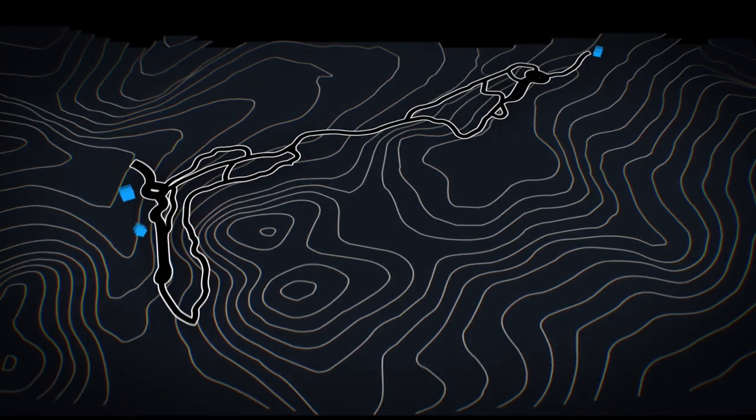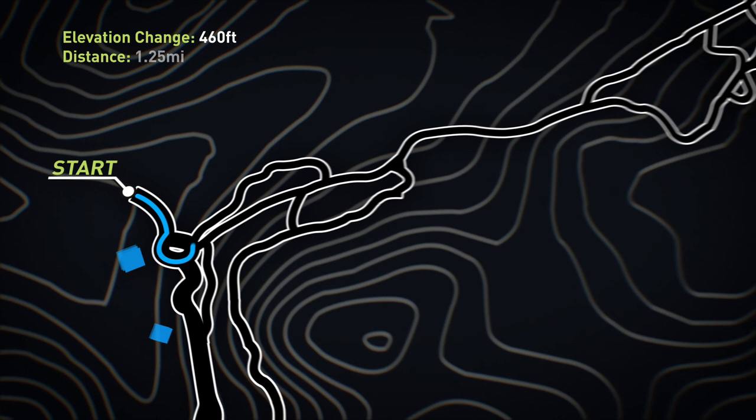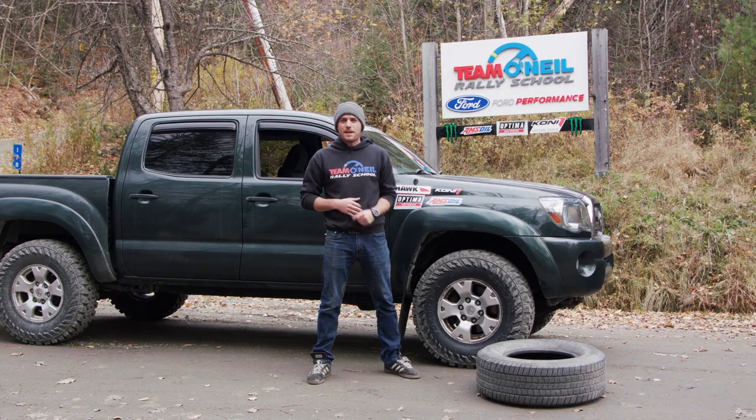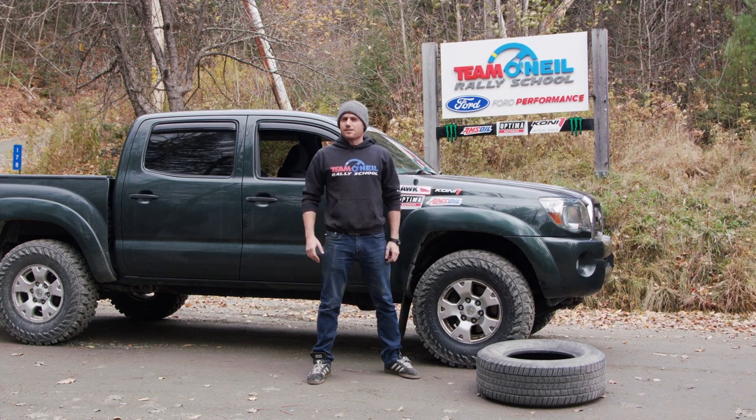So all we're going to do real quick is take this around the Will It Rally loop and see what it sets for a time, see what we can feel from the suspension and some of the other troubles we were having, and what kind of improvement these might be. We haven't changed anything else on this vehicle, so let's go hot and see what happens.